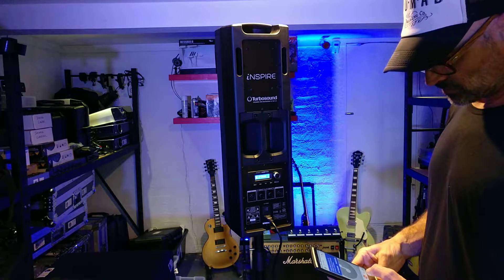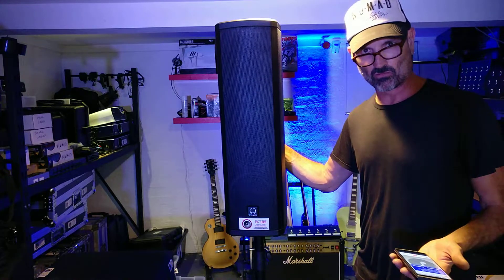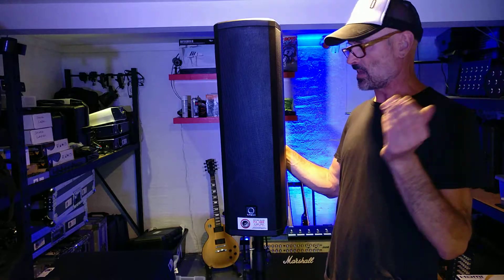This is very easy to use, and you can get the TurboControl app to control all your TurboSound products from the iOS store or the App Store.